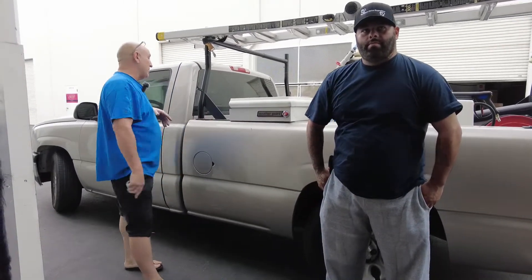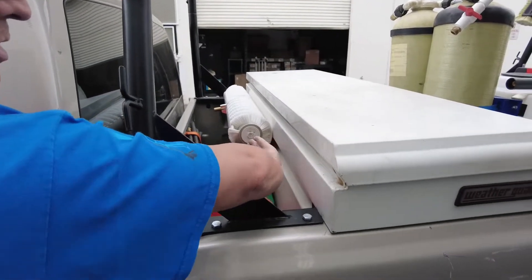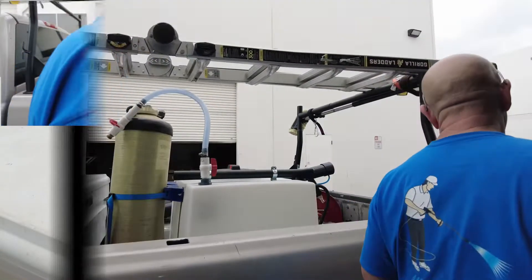He came back in for the brush holder and the pole holder, so Kalen, come over and let's show him what he got. They hard-mounted the brush holder on the back of his toolbox to keep it out of the way, so that's all attached and dialed in.